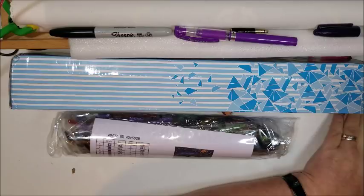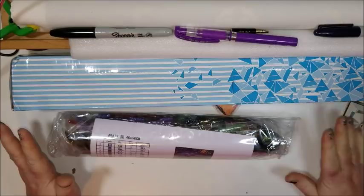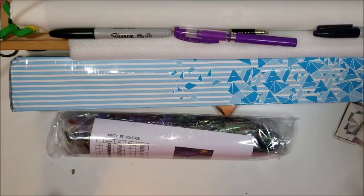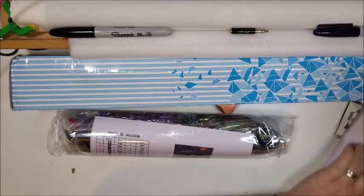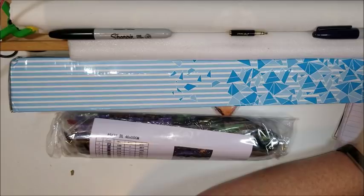This is from a store I've been looking to buy from for a long time but never wanted to pay the price. It's from a store called Seven Color Sunflower. I debated over buying from them and finally went for it. This is a 40 by 50, full square. I paid $20.63 for it. I ordered it October 24th, they shipped it October 25th, and it arrived November 20th — so about 27 days, roughly four weeks.